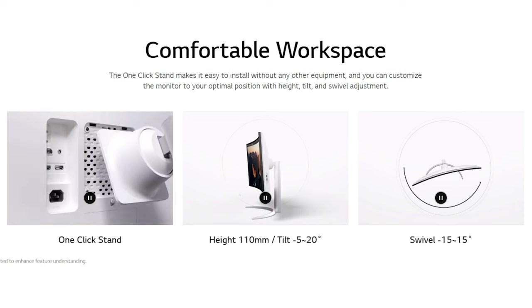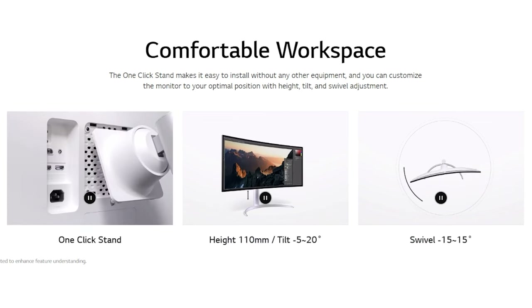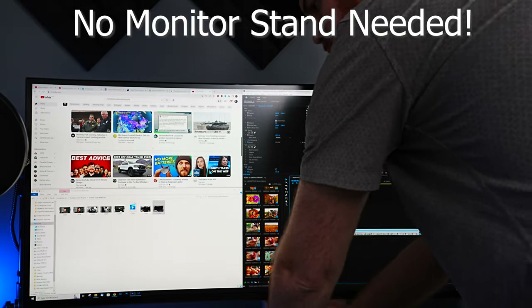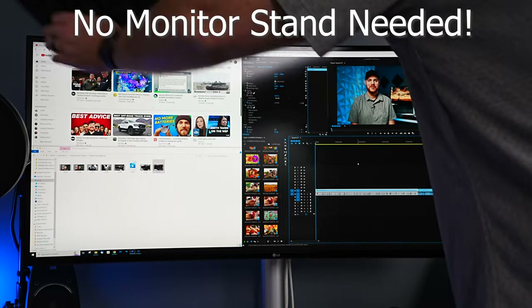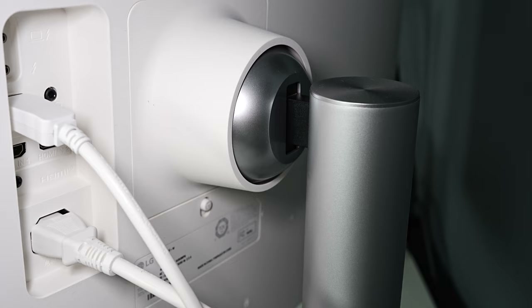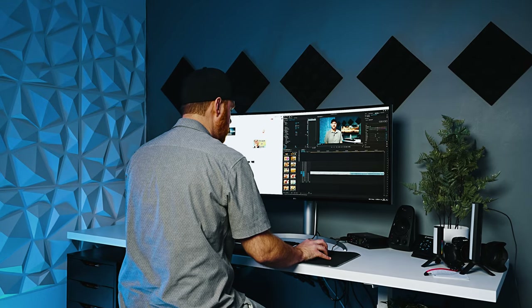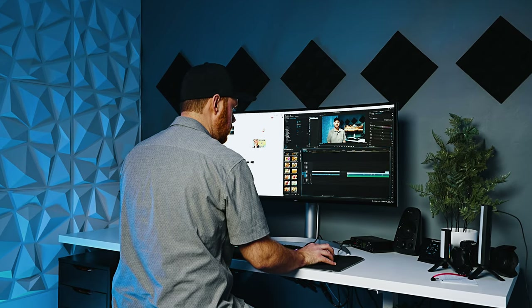This thing does weigh 27 pounds — it's quite hefty and big. Obviously you're going to need quite a bit of desk space. Overall the looks for me are pretty nice; it looks like a really well put together monitor. I wish it were a little bit thinner, but I understand the technology isn't quite there yet, and it all has to do with the type of panel. So overall I'm pretty happy with the way it looks — it's big, it's heavy, and that's kind of expected out of a 40-inch monitor.